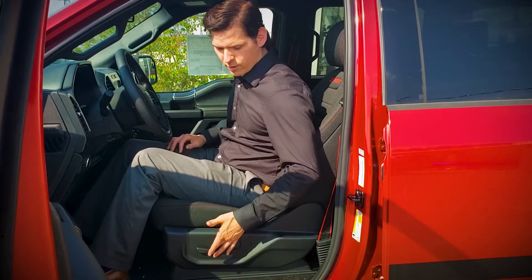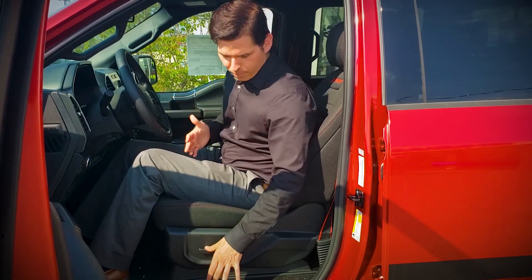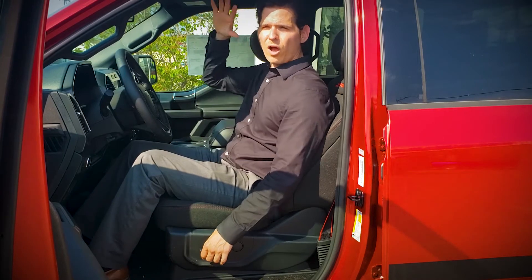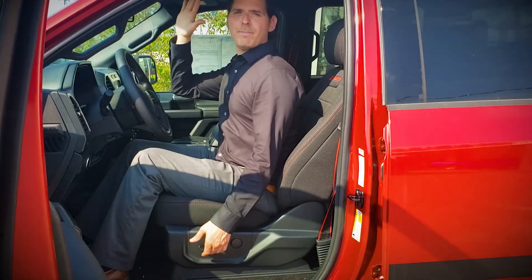This first knob — if you push it forward it's going to bring the seat forward, backwards it's going to bring it backwards. We can push it down to lower the seat if you're a bit taller, or lift it up to bring the seat higher if you need to get a little closer.